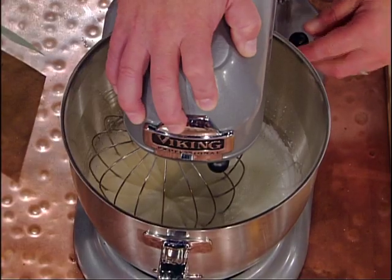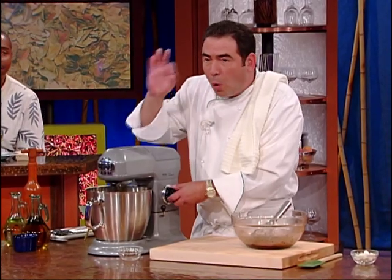It's a sort of medium peak right now. It's important to get the right stiffness — we need it very stiff — because this is really what's going to make the soufflé rise, these egg whites. We're going to fold this into the chocolate mixture.